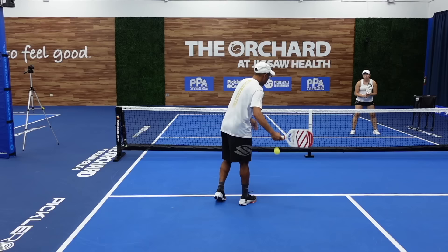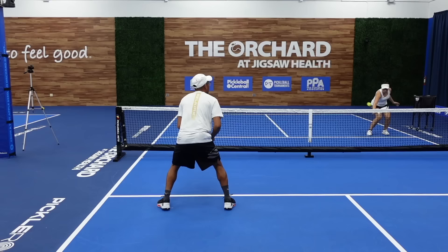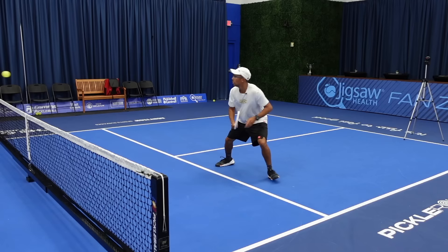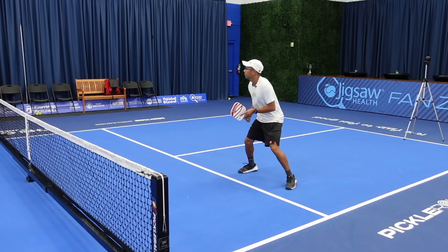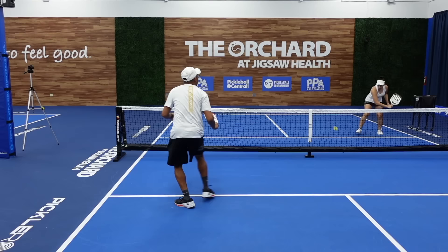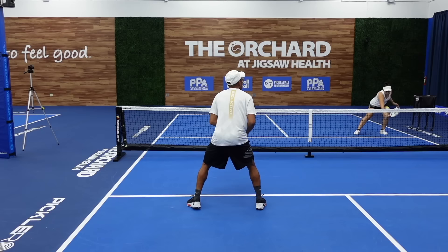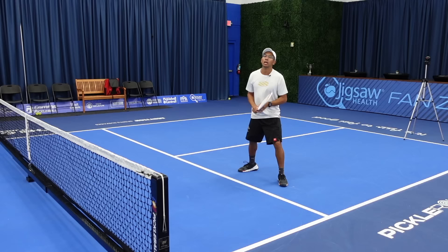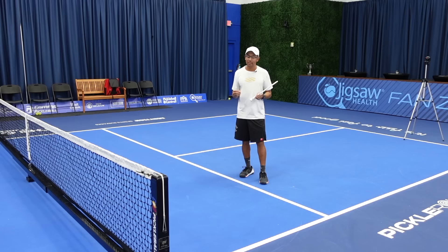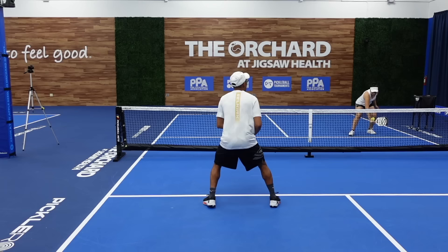We're now dinking cross court to demonstrate shuffle steps mixed with cross steps. These are some really tough dinks and this takes a lot of practice. The biggest thing is we want to move early, whether we're doing a shuffle step or a cross step. We need to move early, be well balanced, hit the ball, and then return back to our ready position.